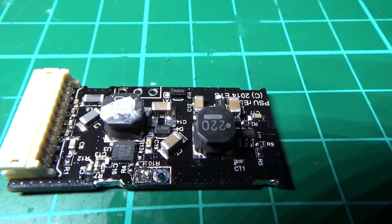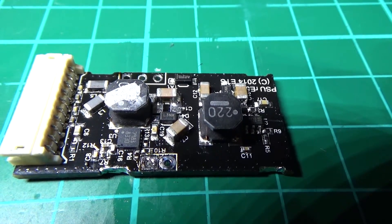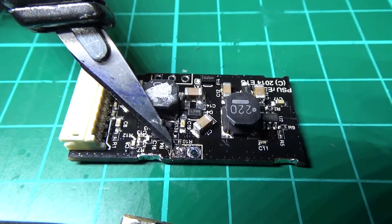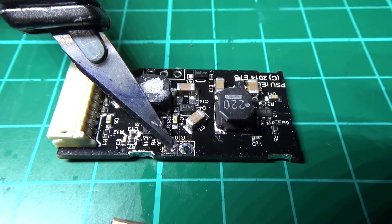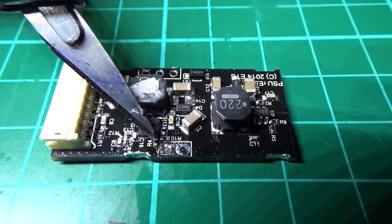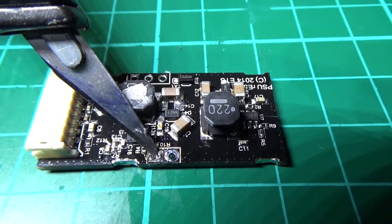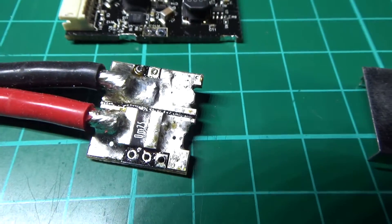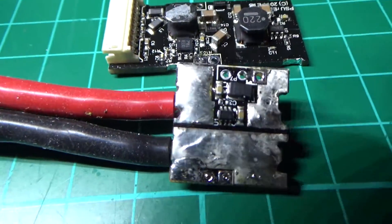Let's see how close I can get with this camera. You can see the two pins nearest to me — these two pins here — that one is actually the ground plane by the looks of it, and there are resistors right next to it. So you have to keep the heat to an absolute minimum, but getting it off is an absolute nightmare. And that's good on it.